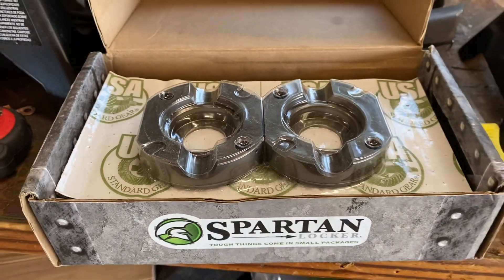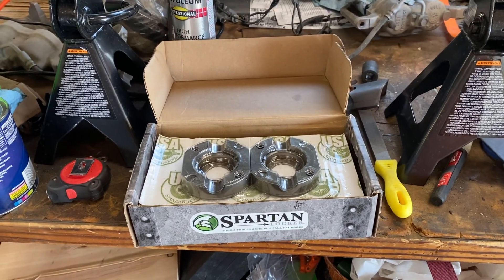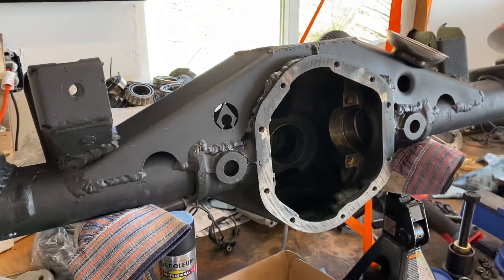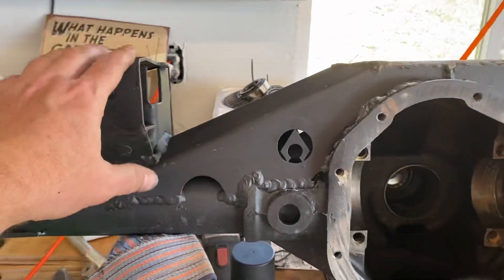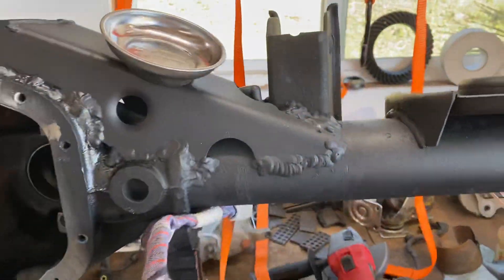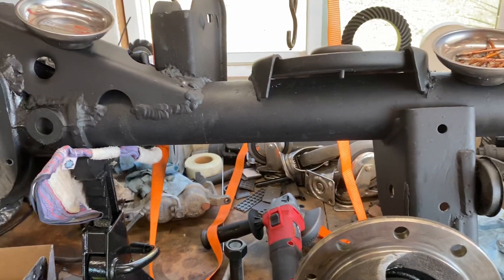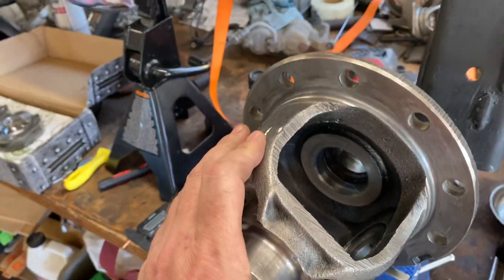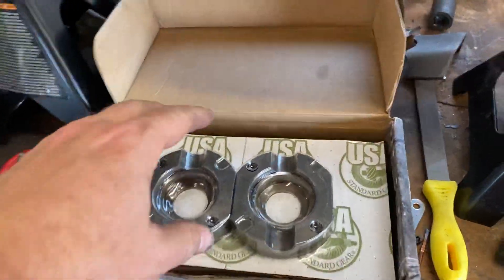Hey, how's it going? This is Jeep Solo and today I'm going to be installing the Spartan Lunchbox Locker on the Dana 44. It's a JK rear that's been fitted with the ZJ bracketing, so this thing is basically ready to roll for the ZJ. This is the factory open carrier, so I'll be installing the locker in there.